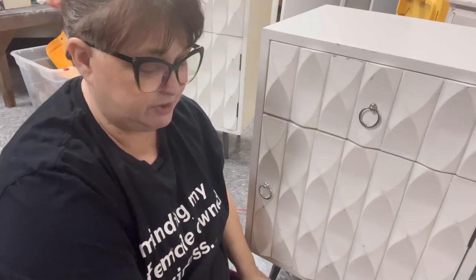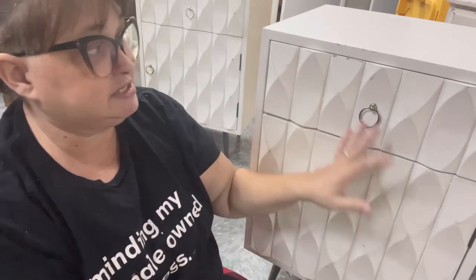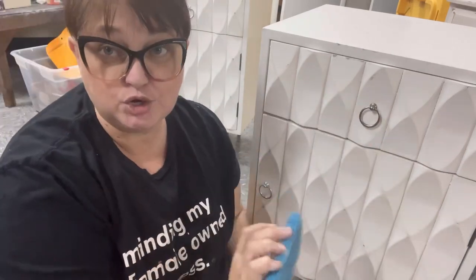To get started, the first thing we need to do is clean the piece thoroughly. First, I'm just going to give it a good wash with some Dixie Belle White Lightning. You simply add the crystals to some warm water and clean it, and then we'll need to clean it with clean water afterwards to make sure we get all of the residual cleaning product off of it before we start painting.